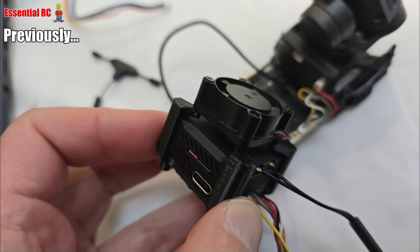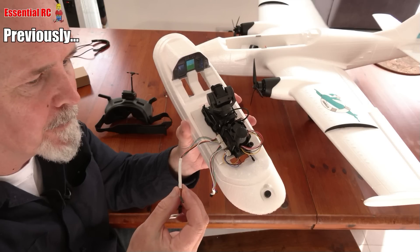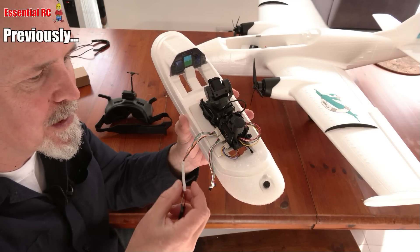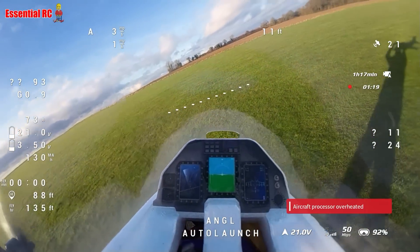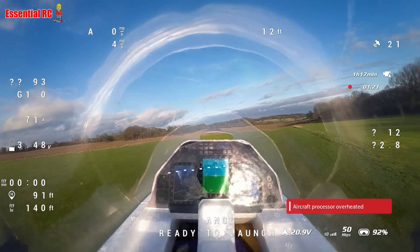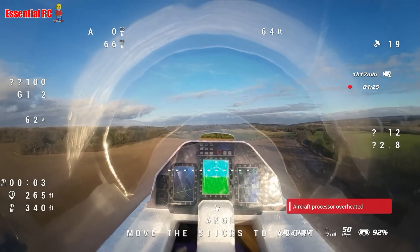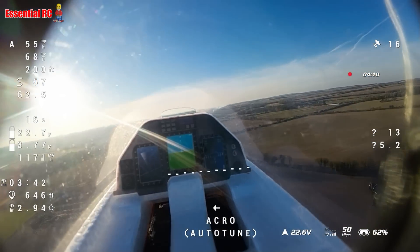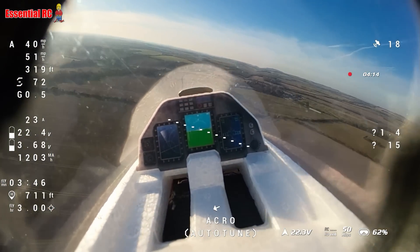In that video I went through how to assemble the gimbal with the DJI-03 camera, how to wire it up, how to configure it and how to operate it. I fitted it to the Atom RC Beluga and this was my first flight. No sound captured on DJI-03 but I'll commentate over the top.